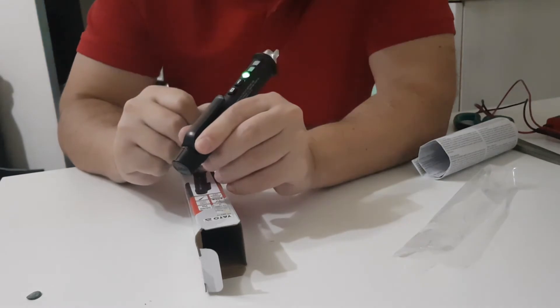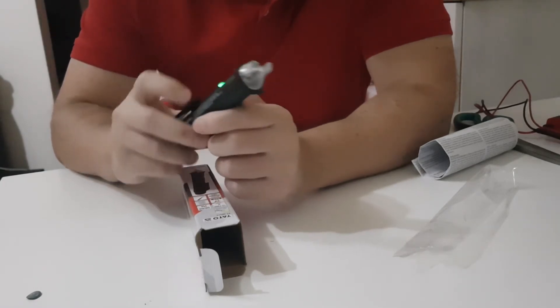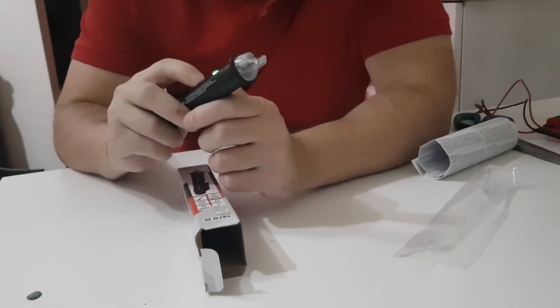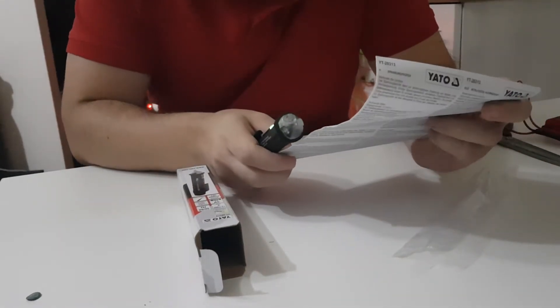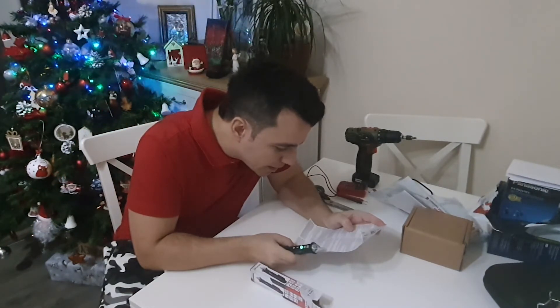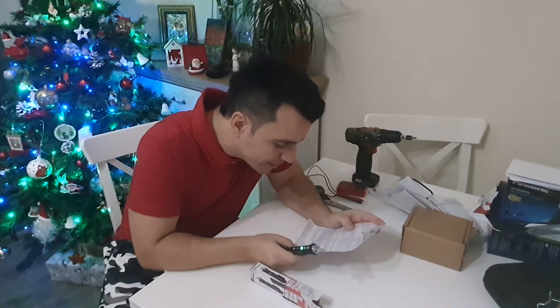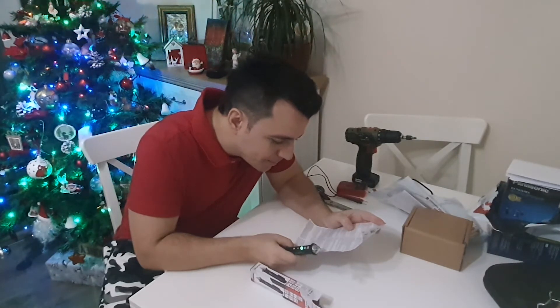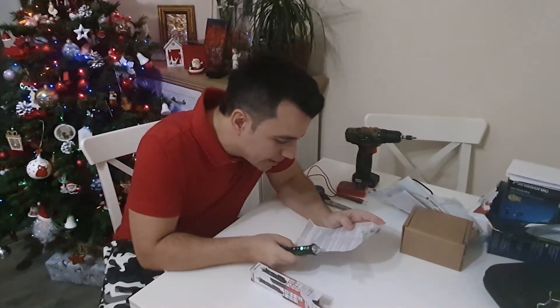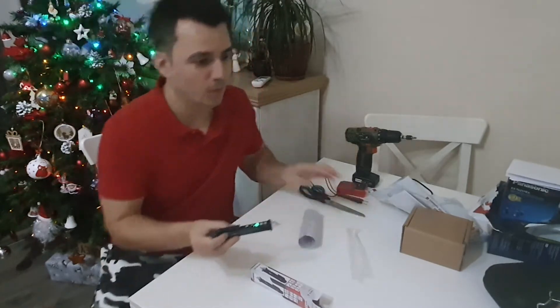The device turned green, which means we have power. Working at an extended range is signaled by the illumination of the button marked S. Working in an extended range can lead to detection errors. Let's see if we can find the cables inside the walls — follow me.